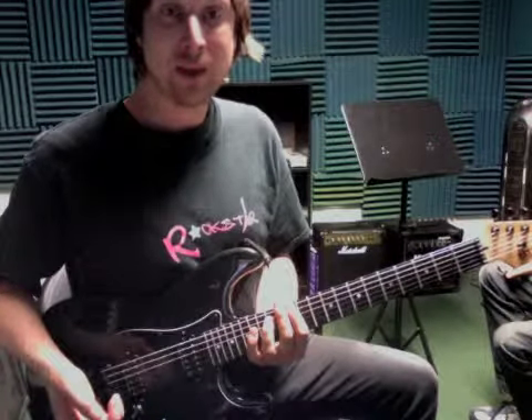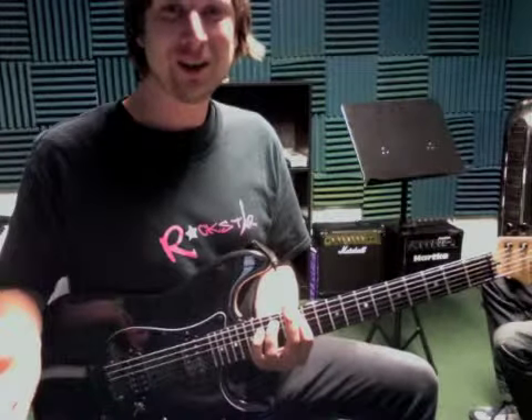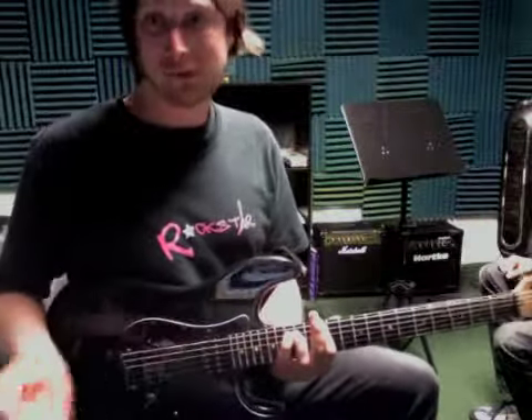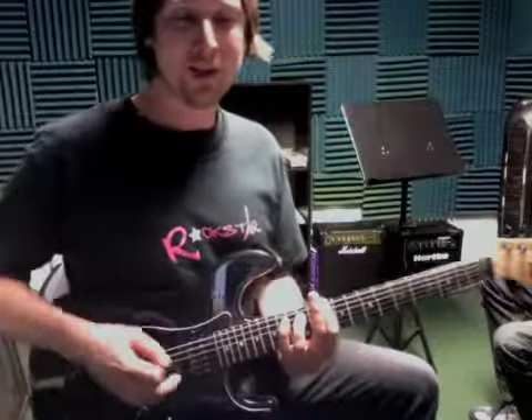And then the chorus — 'Can you help me occupy my brain' — is E for eight counts: one, two, three, four. Back to D, back to E, two frets, and two frets. And then it's back to the other part, you know.